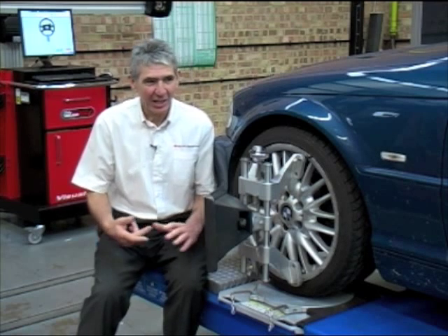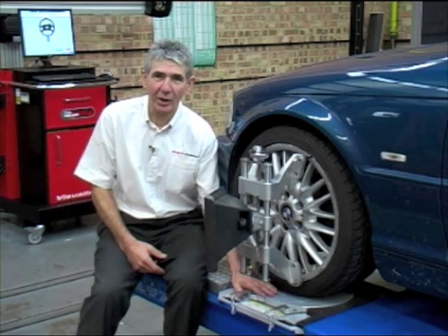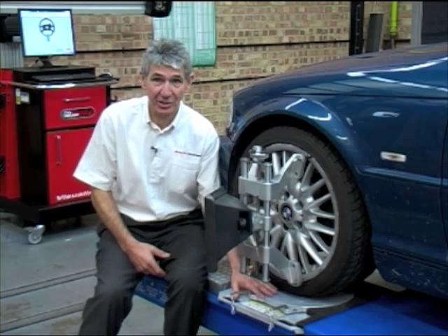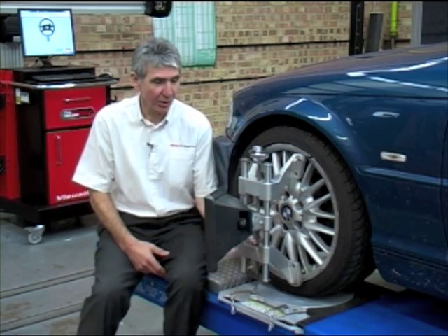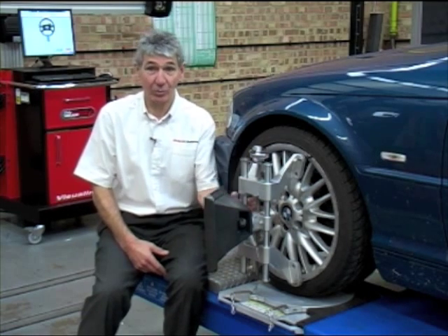Next we'll look at the process of four-wheel alignment. It's important that we have a level surface to work on, and also the provision of quality ball bearing turn plates is essential. We begin the process by attaching a sensor, or in this case a target, to the wheels of the vehicle.